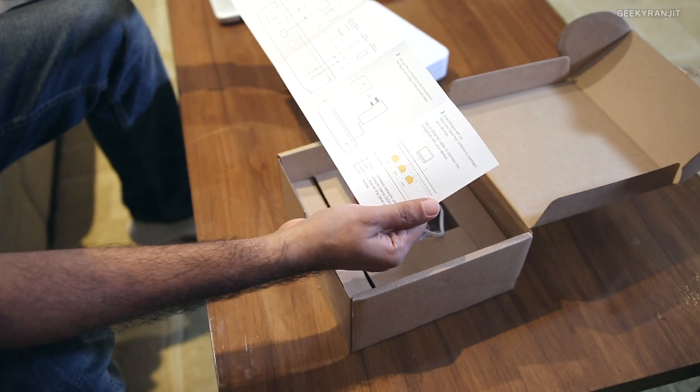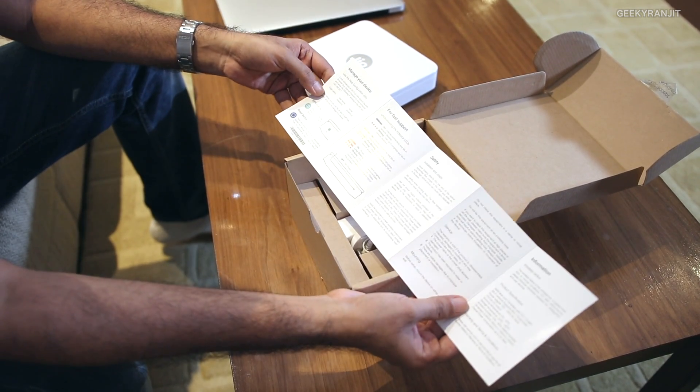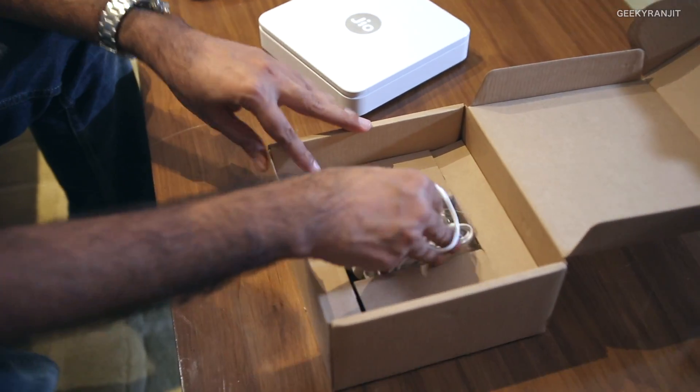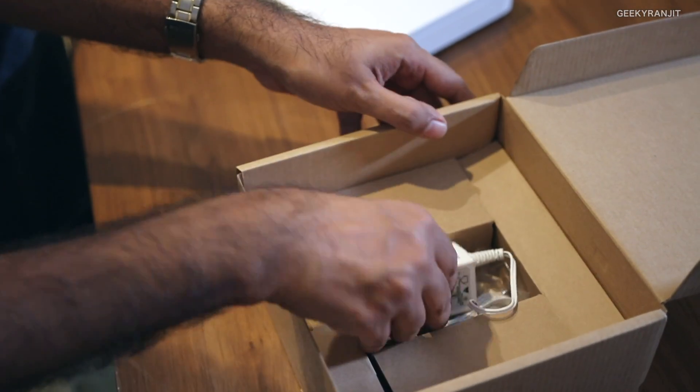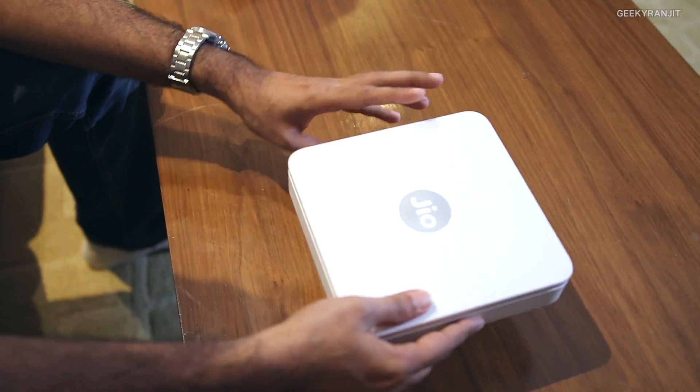The manual gives you a basic idea about the router and all the ports — it's a very small manual. Apart from that it just has a power brick, so that's what we get in the box.